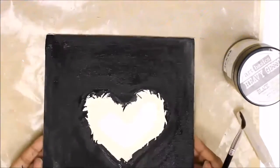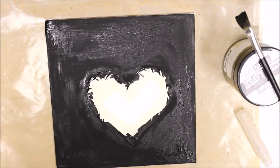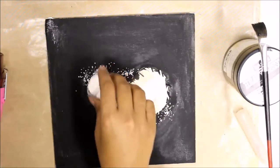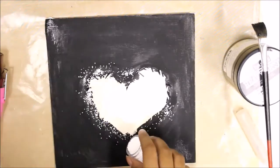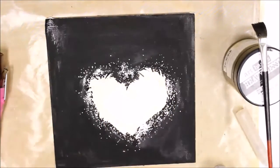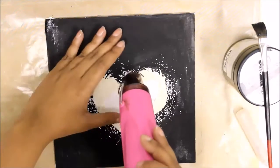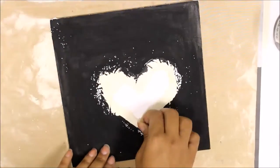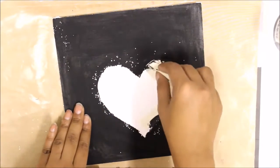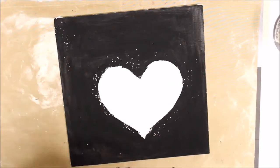Once the gesso is semi-dry, I am using my white valve embossing powder and randomly spreading it onto my canvas to create a sprayed effect across the margin of the heart. Then I am using my heat tool to melt the powder cautiously. After that, I am going to gently peel the tape and the canvas is good to go for further designing and creativity.